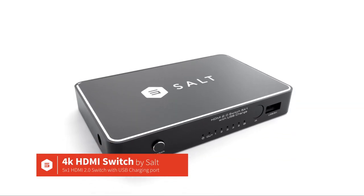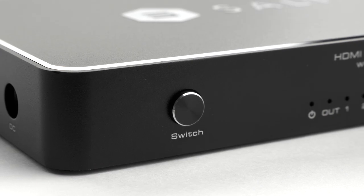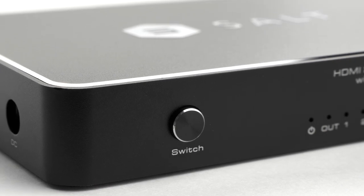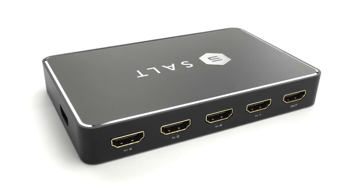This is the SALT 4K HDMI switch. It supports HDMI 2.0 signals at resolutions up to 4K at 60Hz. It's a 5x1 HDMI switch, meaning that you can switch between five different video sources and send them out to one display.